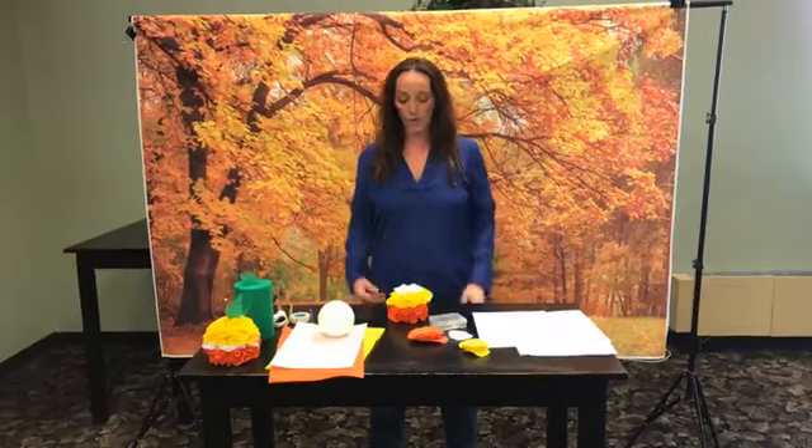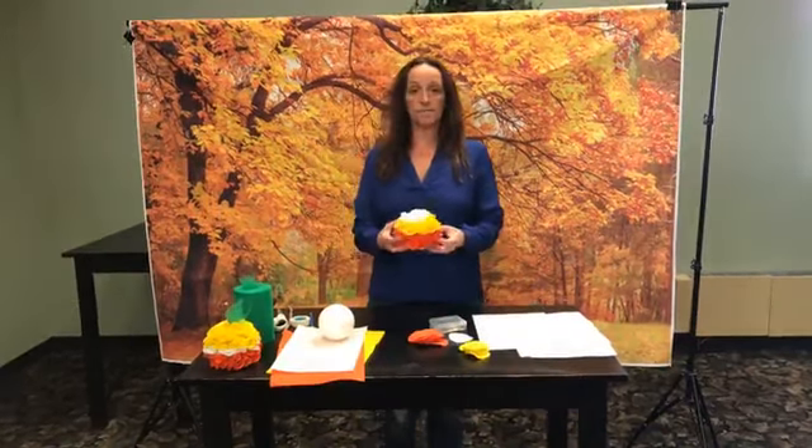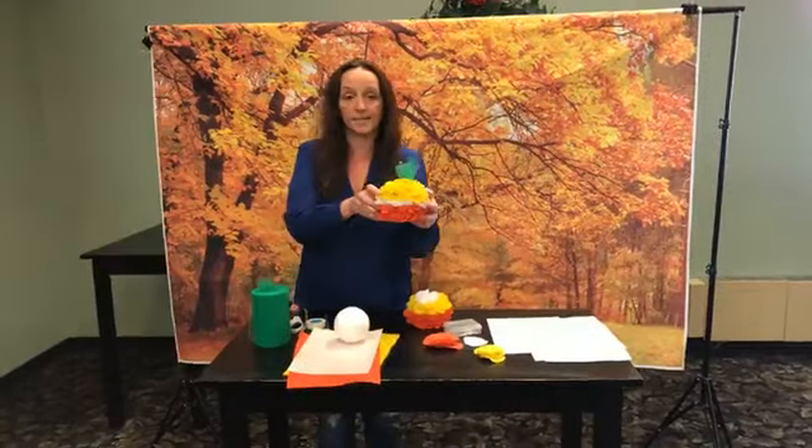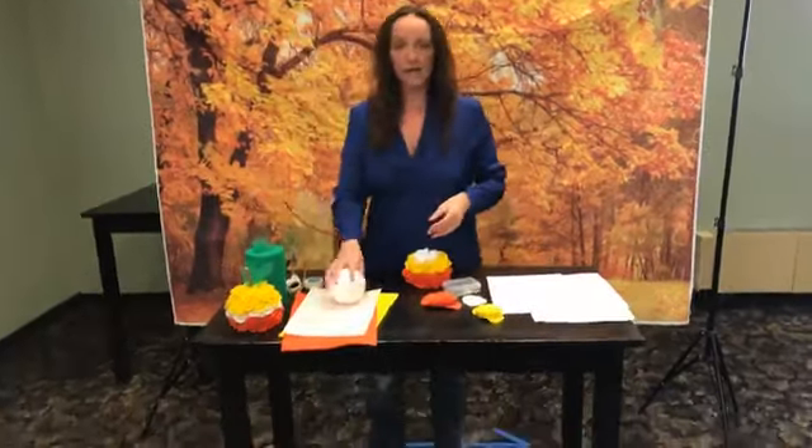Hi everyone, welcome to our virtual DIY craft! Today we are going to make felt candy corn ruffled pumpkins. I should show you the one that's actually done — here they are. In your bag you should have gotten a...